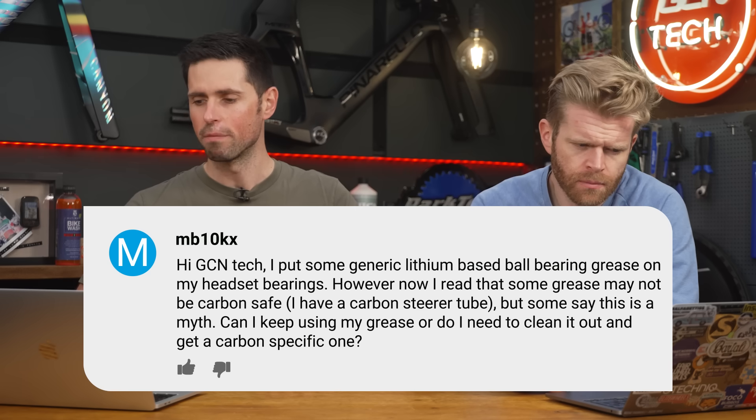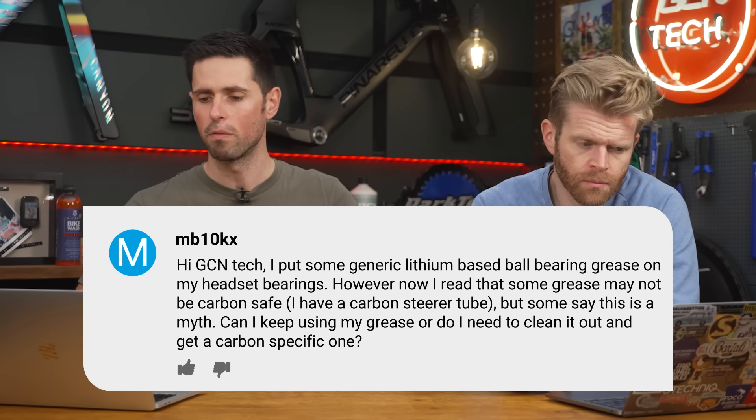MB10KX asks: I put some generic lithium-based wheel bearing grease on my headset bearings. However, I read some grease may not be carbon fiber safe — I've got a carbon steerer tube. Some say this is a myth. Can I keep using my grease, or should I clean it out and get a carbon fiber specific one? I have heard that petroleum-based greases could potentially change the chemical composition of the epoxy in a way to soften it. I don't know if that's actually the case. If you're concerned, I'd clean it out and use a bike-specific product because it's been checked and it's good to use on bikes. Lithium greases are generally fine.